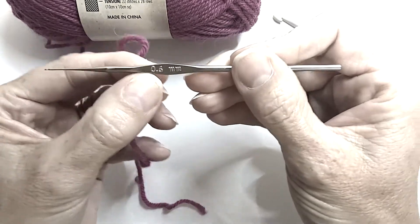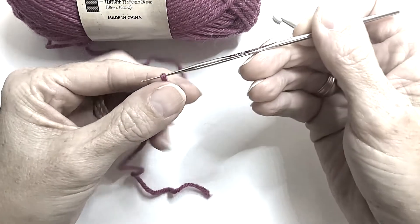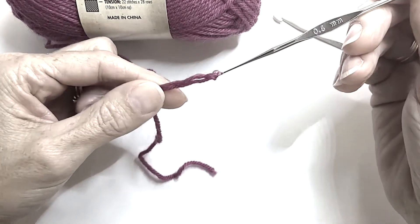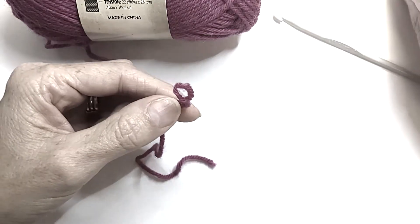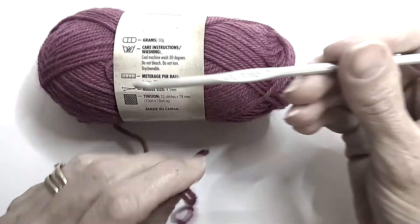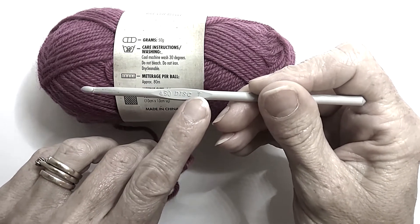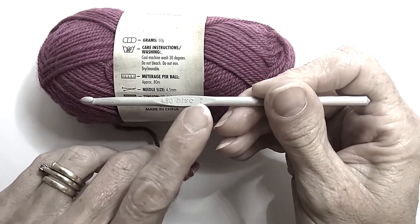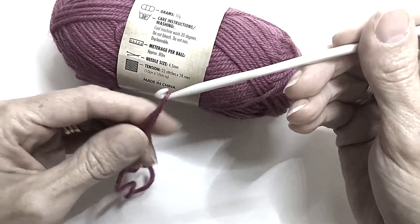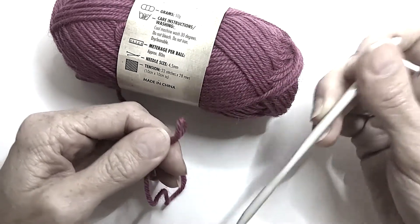This hook is only 0.6 — it's quite tiny. I would have a lot of trouble using that. As you can see, it wants to grab and split my ply. So just have a look at what your needle size recommends. This one is a four and a half, and it's also got a seven on it — that is a UK size, so it's the conversion of the four and a half. You can see that's going to be very comfortable and suit quite nicely for what we're trying to do.